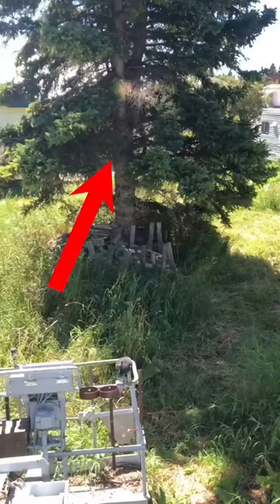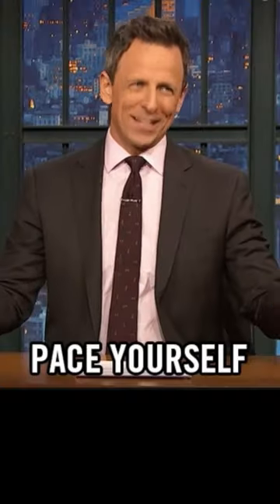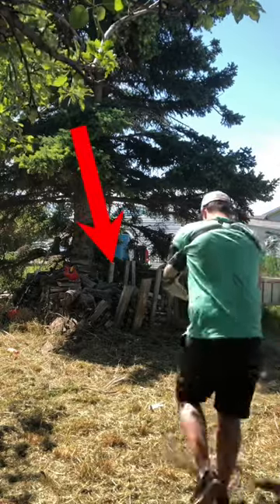The next thing standing in our way was this pine tree, and it needed to be cut down. But before we do that, I wanted to clear away this firewood pile at the base of the tree.